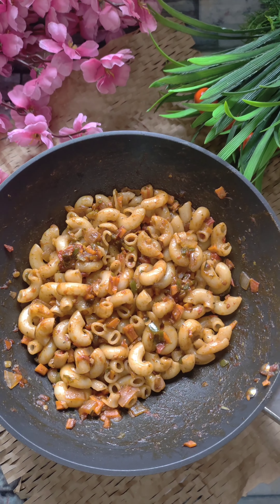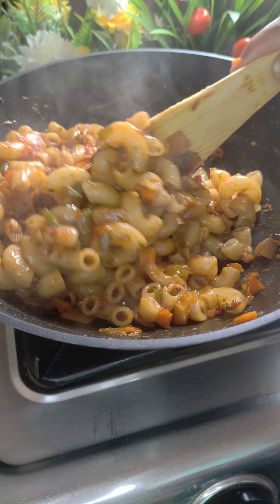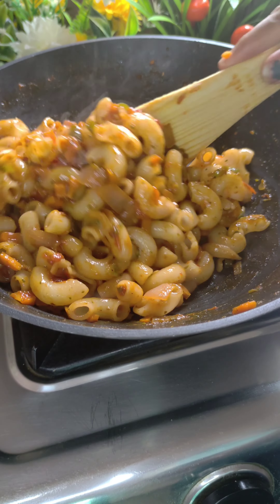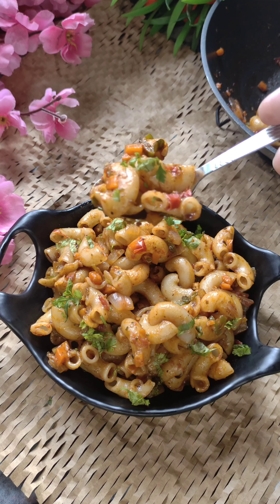Hello everyone, Namaste, welcome and welcome back to my channel Diksha's Perfect Plate. Today we are going to make a very spicy vegetable macaroni recipe which is very easy to make, no extra sauces needed, and it feels very tasty, so let's start today's video.